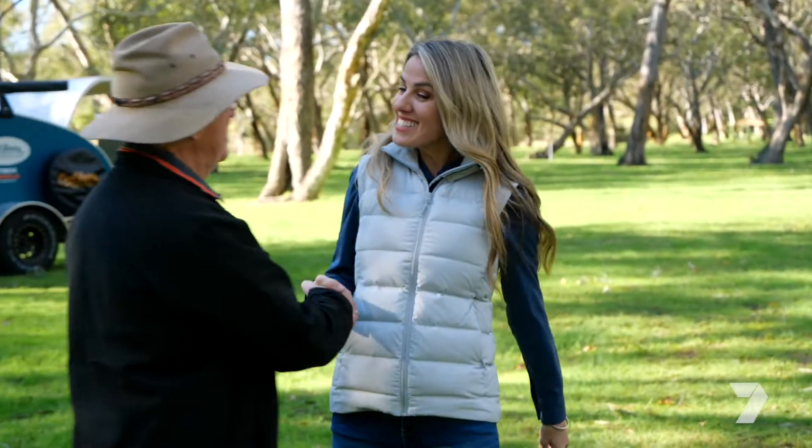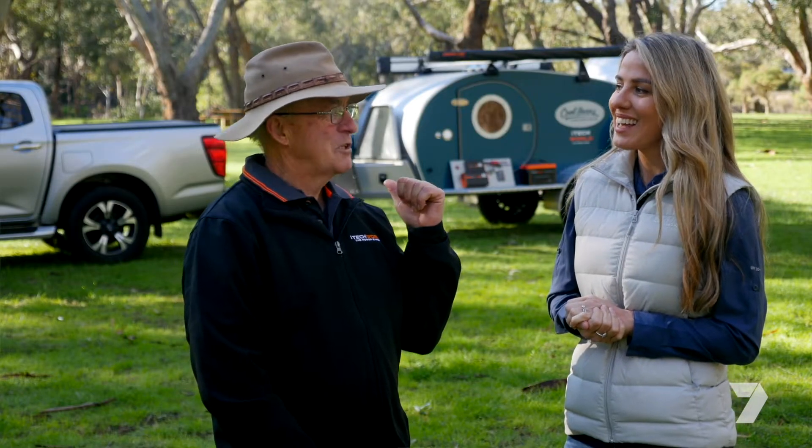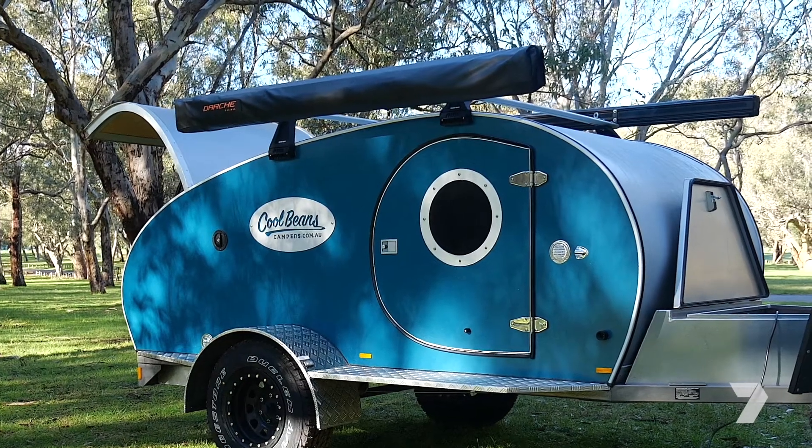Jessie, how you going? Hi Sid, nice to see you. What have you been up to? Well I've been doing some off-road caravanning actually, but I need some advice from you. We've got a neat little camper over here, the Cool Beans camper, and today we're going to be looking at what powers it.